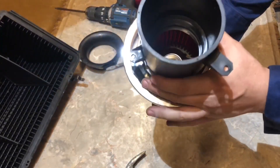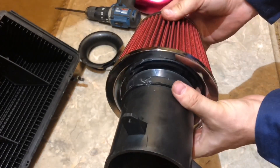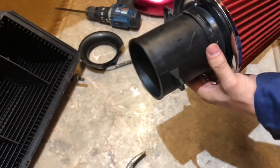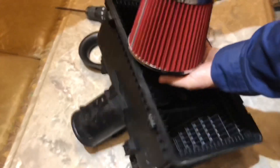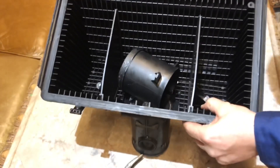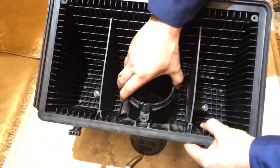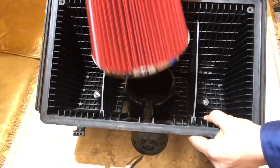Hey guys, welcome back to my Mazda RX-8 channel. My name is Serge and in today's video I want to show you a little life hack that I kind of made myself. This is a cone filter that I bought from eBay for approximately $36, and what I did is I customized the original Mazda RX-8 air box without damaging it in order to actually fit this cone filter.